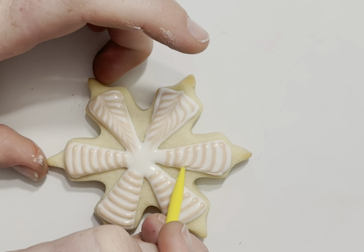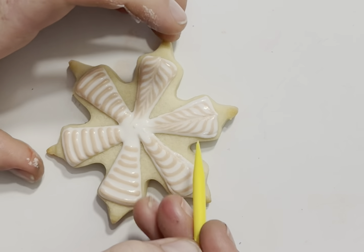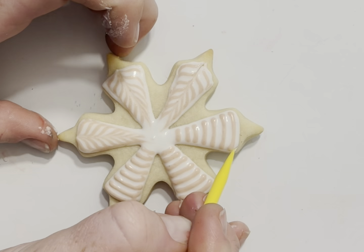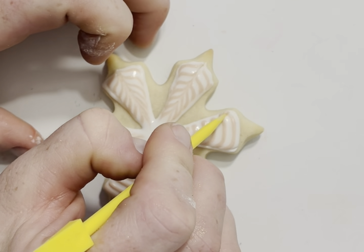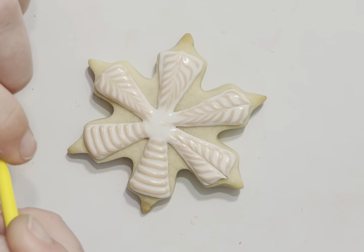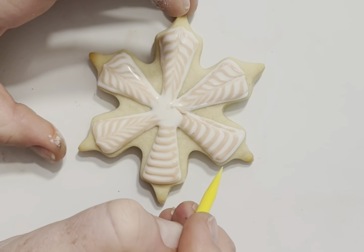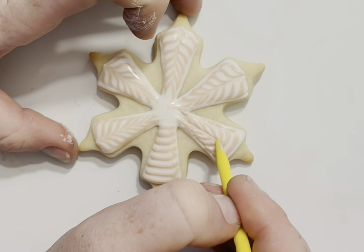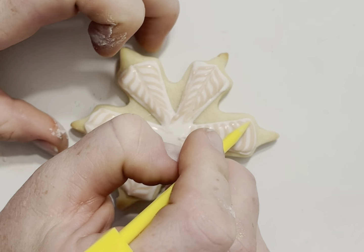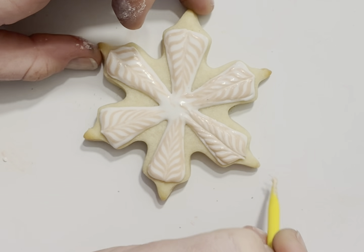I can pipe this pretty quickly just by the nature of having done this for so long. If you feel like your piping is not quite as fast and you're worried about it crusting before you get to the drags, my recommendation would be to do two or three of the arms of the snowflake at a time. I have done that before and it is fantastic for adjusting the timing and being conscious of when everything might start drying.